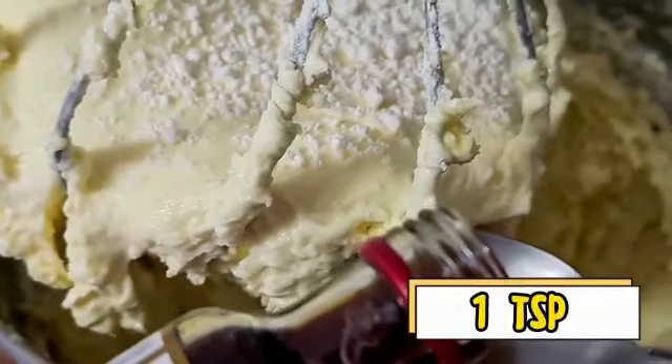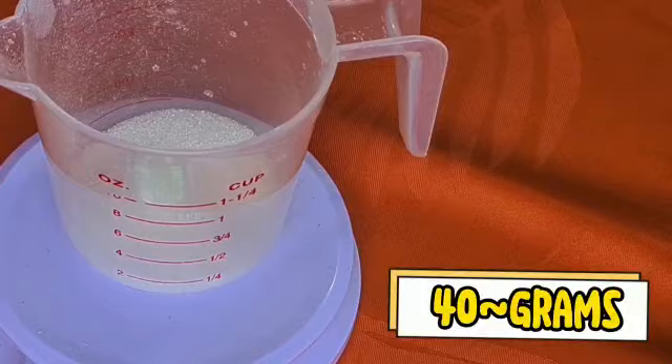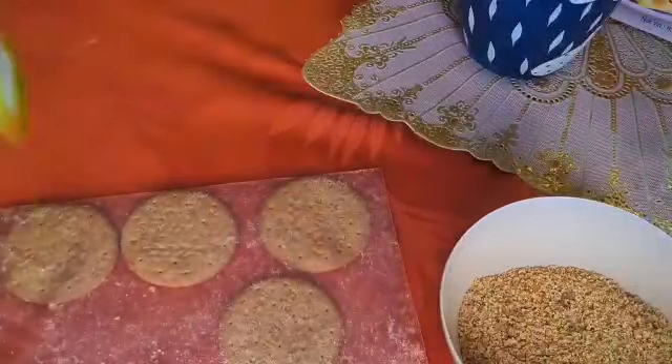Add 30 grams of melted butter, one teaspoon of vanilla extract, and two tablespoons of lemon juice. Add about 40 grams of white sugar to the egg whites. Once the egg whites have peaked, add them to the batter and mix everything together well. Then it's time to crush some biscuits for the base — add lots of melted butter until the crumbs clump together. Flatten the biscuit base, then it's ready to be baked.